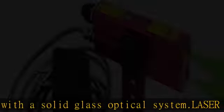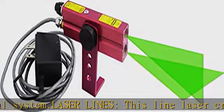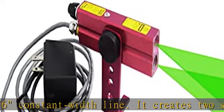It also has a beam-on indicator — two indicators, top and bottom, for easy viewing. This green beam cross line laser is suitable for indoor job sites that involve marking, positioning, aligning, and establishing orientation.